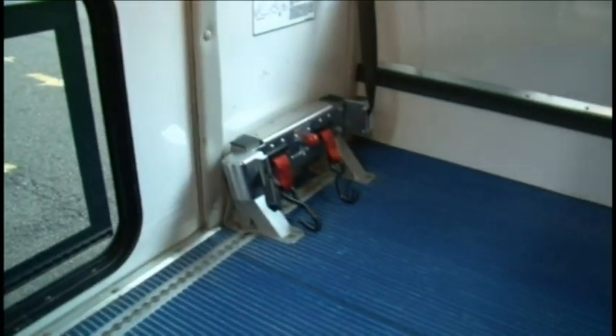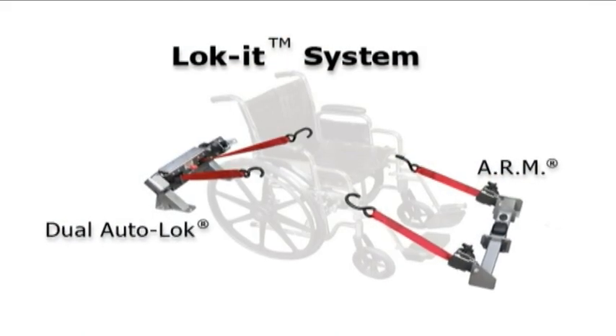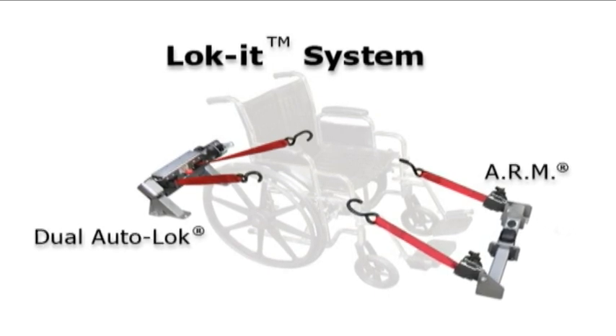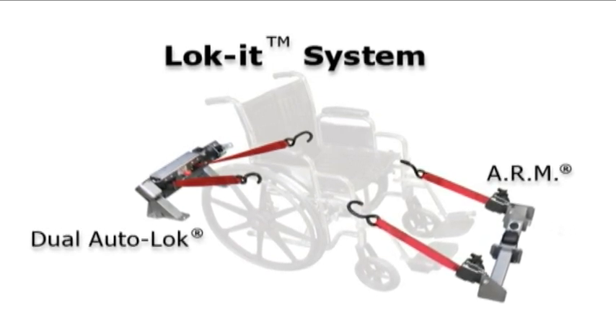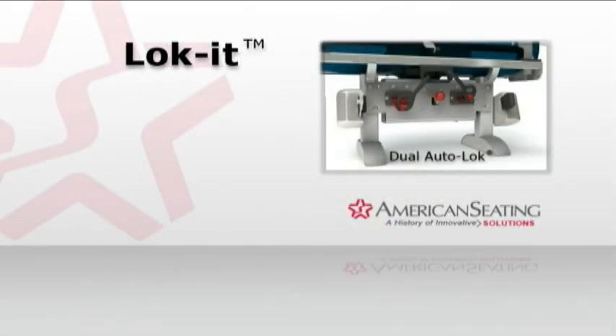With a variety of securement systems on the market, the exclusive Lock-It System, featuring the Dual Auto Lock and ARM, secures mobility aid passengers easier, quicker, and safer than other systems available. During the next few minutes, you'll learn how to use the Lock-It System.